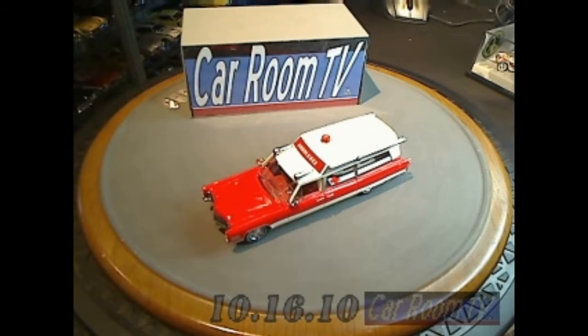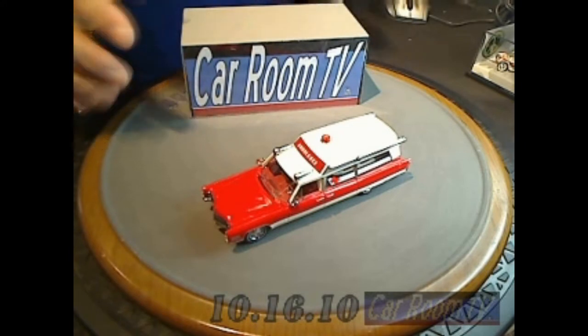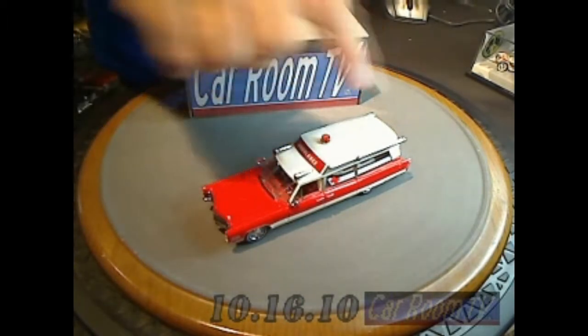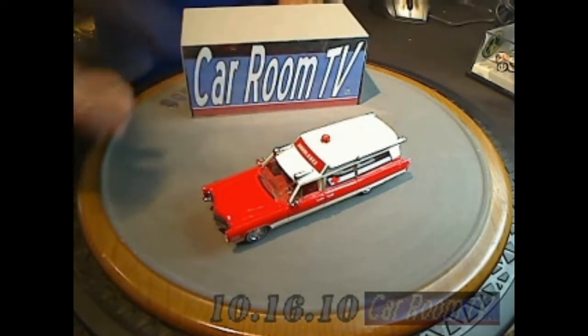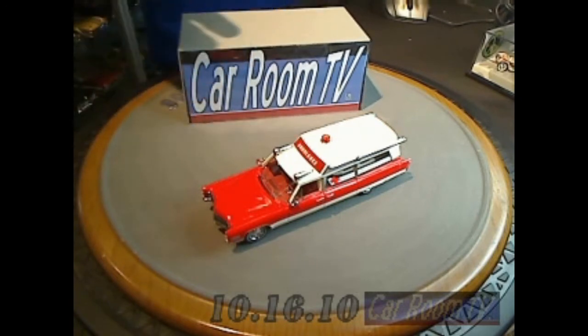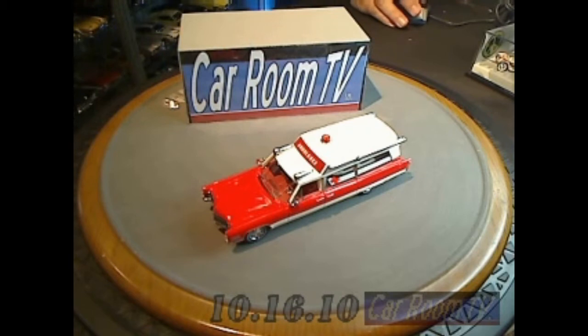They've done such a great job with it. If you have the 1:18 scale car, save for the lack of opening features, when you look at this model it's unbelievable how well they've replicated everything from the 1:18 scale car — only in 1:43rd.